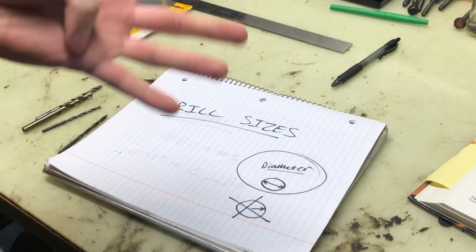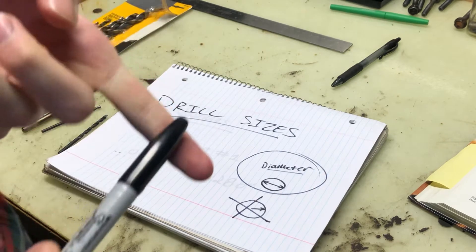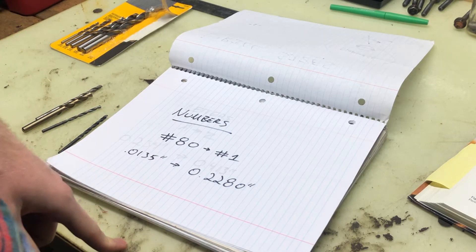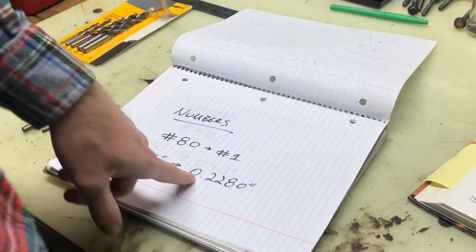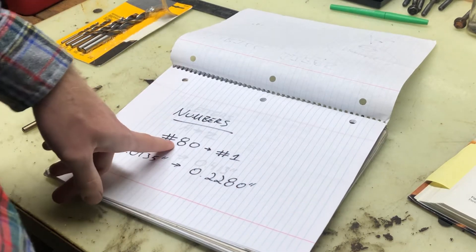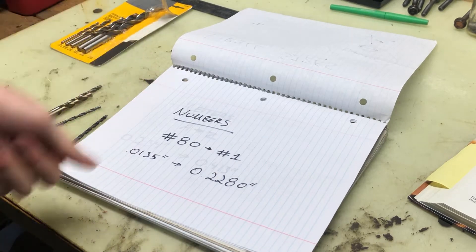They're measured in four ways: numbers, letters, inches and fractions, and also metric. Starting with the small ones, they're numbered. It runs from number 80 to number one — that's 0.0135 inches to 0.2280 inches. These are the smallest drill bits you can get. Number 80 is smaller than number one. This works just like a sheet metal gauge or wire gauge index — the bigger the number, the smaller the drill bit.